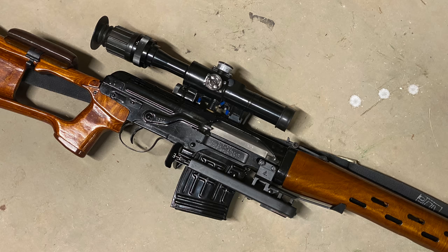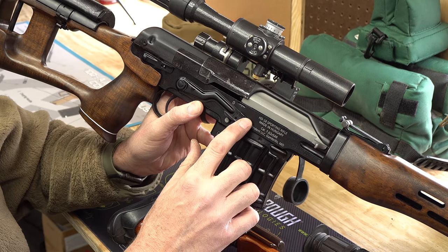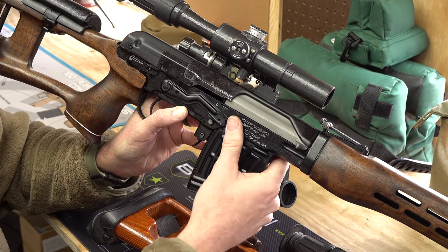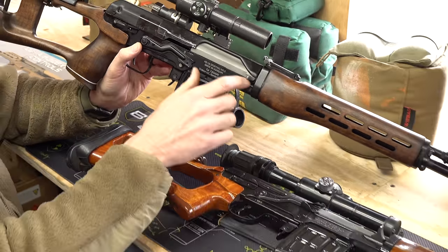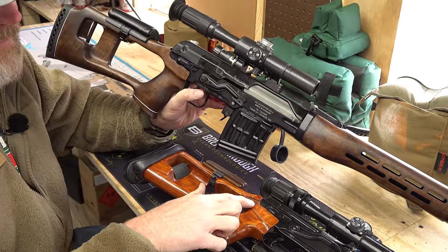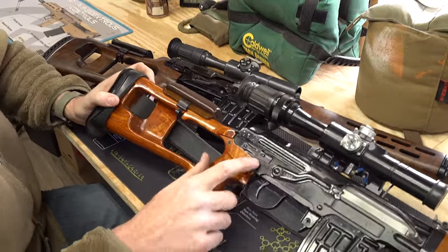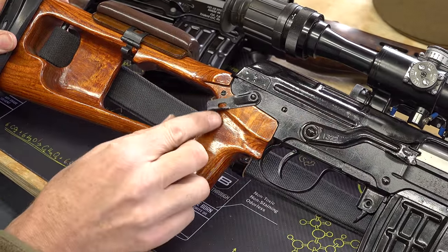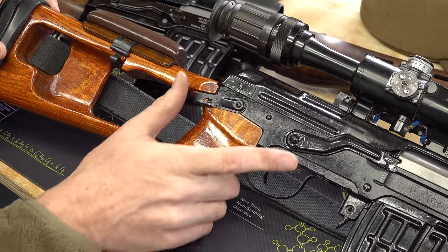The bolts are identical between the two rifles, and the ejection port profile is pretty much identical as well. The exception is the takedown lever detent. On the NDM 86 you push the lever past one detent, it rotates around, hits a shelf, and locks with another detent. That mechanism is not present on the FEG rifle.